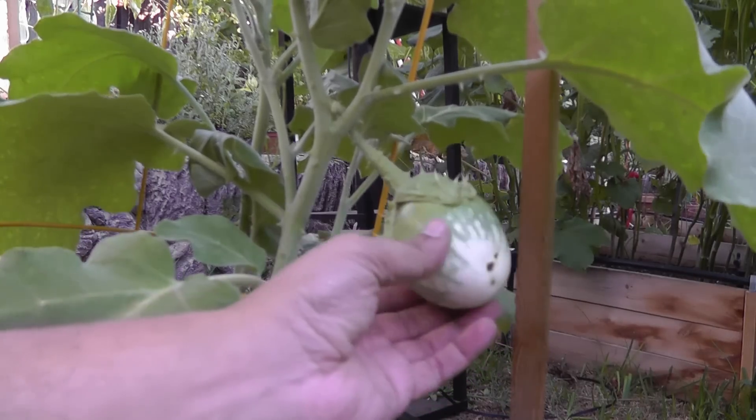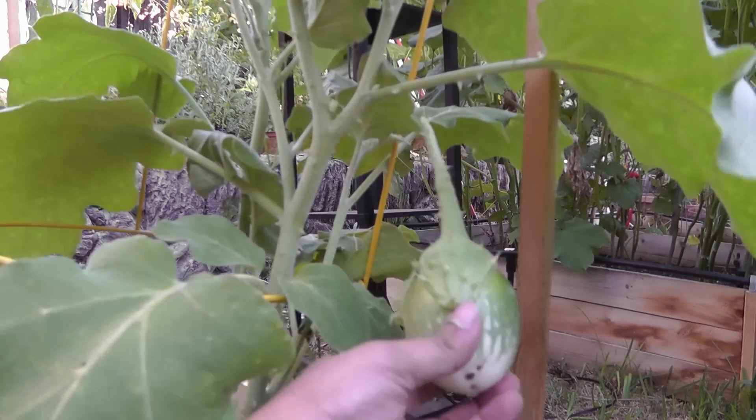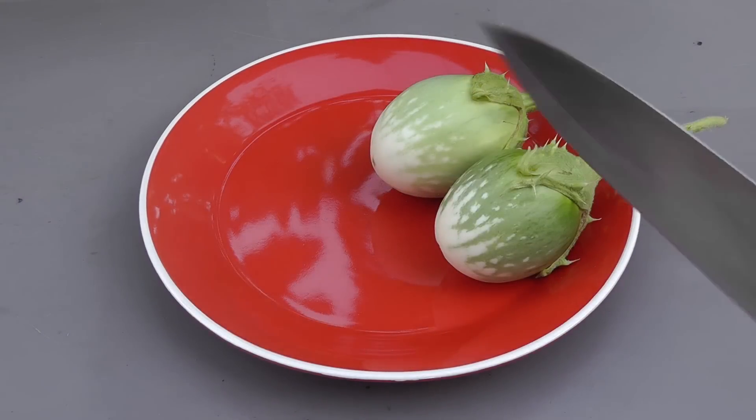And another one — look at the number of thorns on that eggplant, it's quite a lot. So I now have a couple of eggplants here that we harvested.